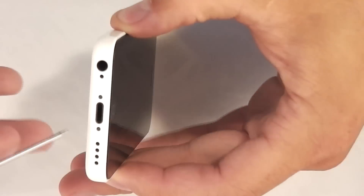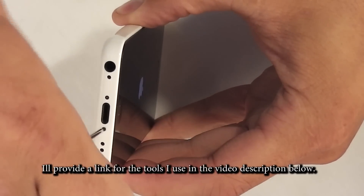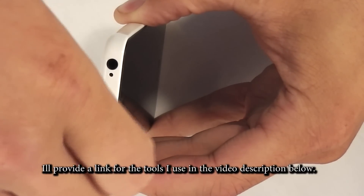Today I'm going to show you how to replace the iPhone 5C screen in 3 minutes. First, take out the bottom screws. These are the same size screws as all the other iPhones, so any pentalobe screwdriver will work. There are two screws right next to the charging port, so take those out.